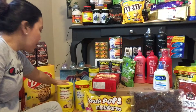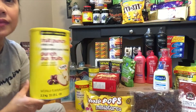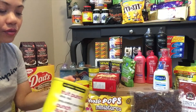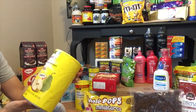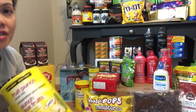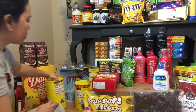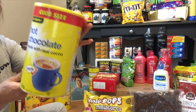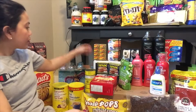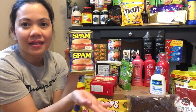Dito na tayo sa mga pagkain ulit — meron tayong fruit punch na powder juice. Eto yung mga powder na juice, yung parang Tang sa atin, yung parang 8 o'clock. Ang brand nito is No Name — Canadian brand, haluhalong prutas ang flavor. Meron tayong hot chocolate — no brand ito kasi mas mura sya.